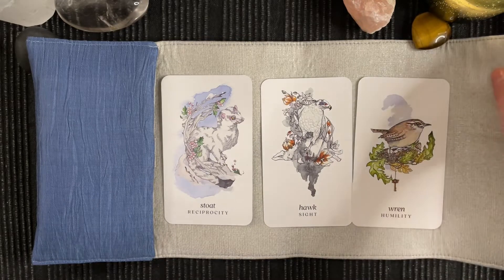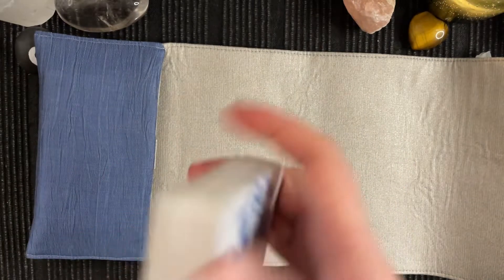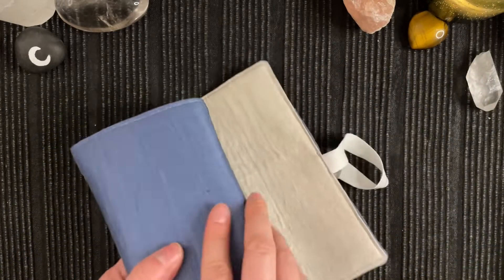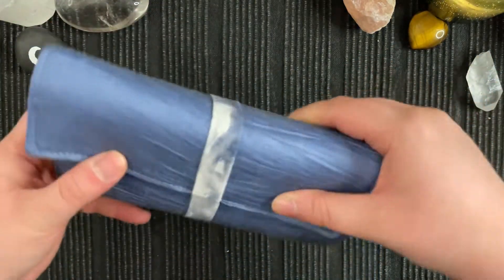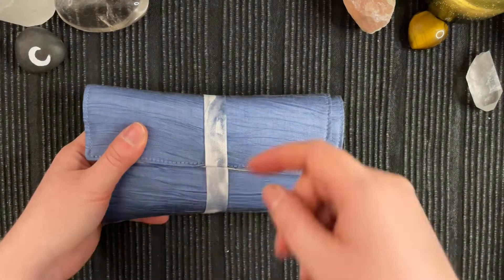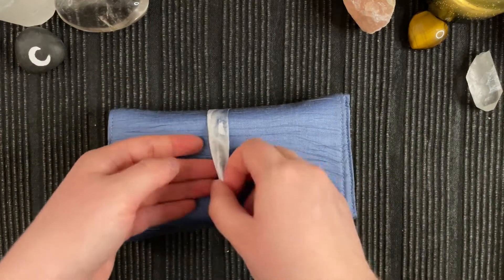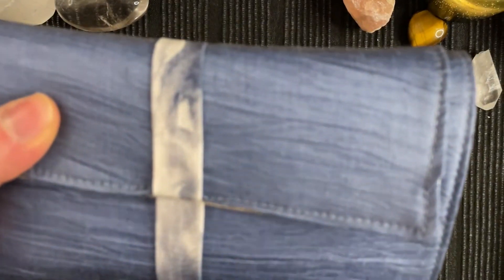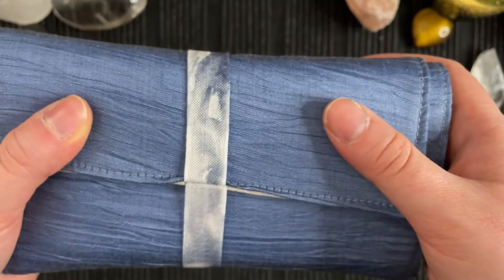I didn't make all of them into reading mats. And then this just rolls up like that. And you put the elastic around like that. I'm just so pleased with this elastic that I found — it's actually a hairband that I cut open and used for the bag. It's just perfect for this deck, absolutely perfect.